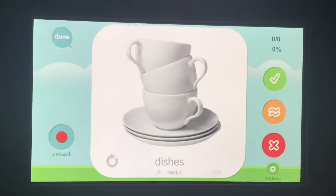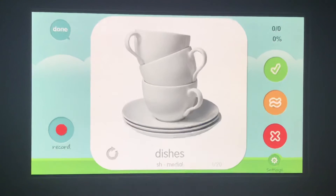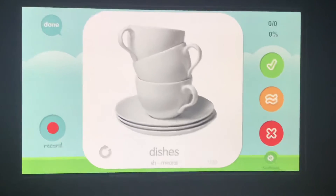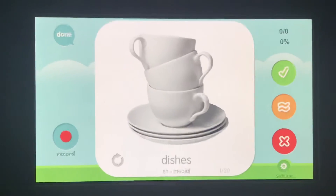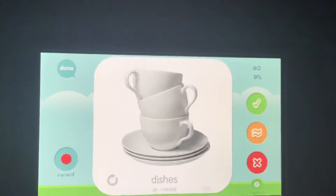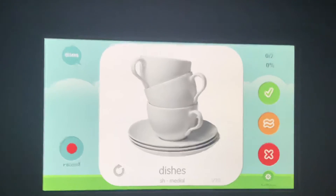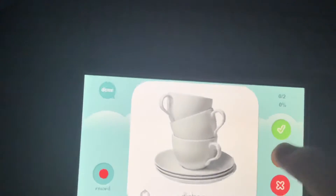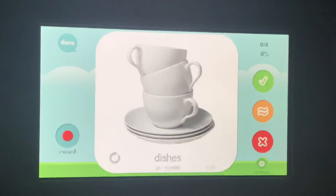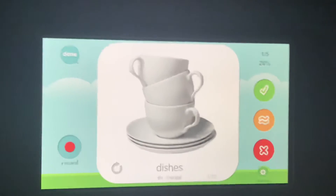Dishes. Your turn. How did you do? If you said 'disses,' our tongue was too forward — that was an S. If you said 'dishes' with a curled-up tongue, that was too high up. If you let it float and you said 'dishes,' thumbs up, great job.